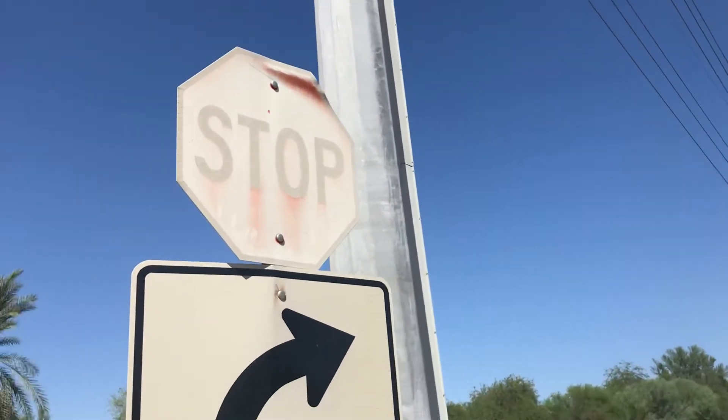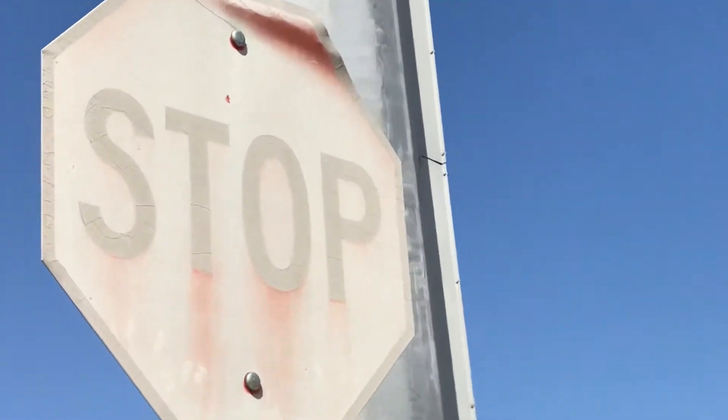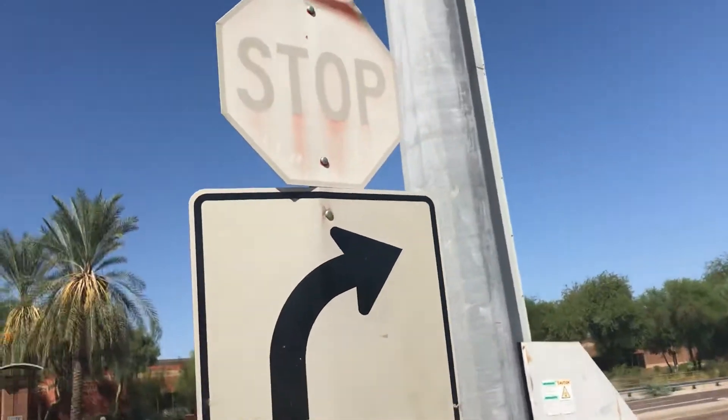This stop sign has seen better days. Look at this man, it's like worn out. It's ink printed, which they tend to fade over time.